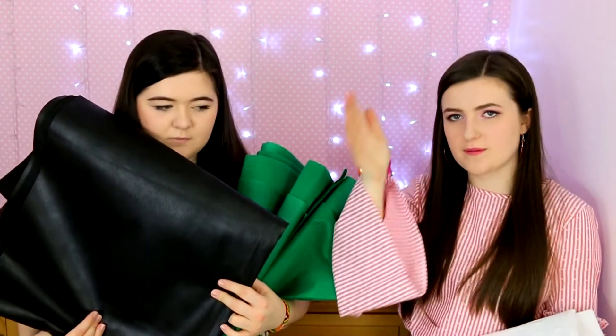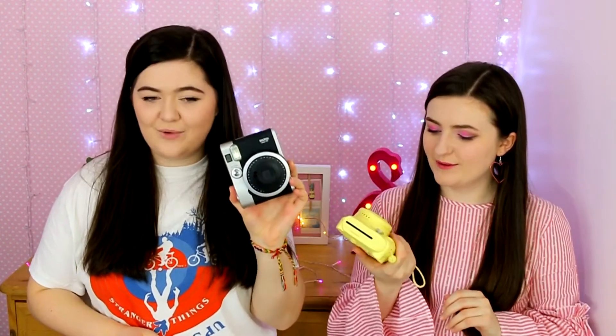We're kind of moving on to cameras now. First, as in-betweeners, we have our Polaroid cameras. This is the Instax Mini 90 — that's mine — and mine's the Instax Mini 8, the typical yellow one.